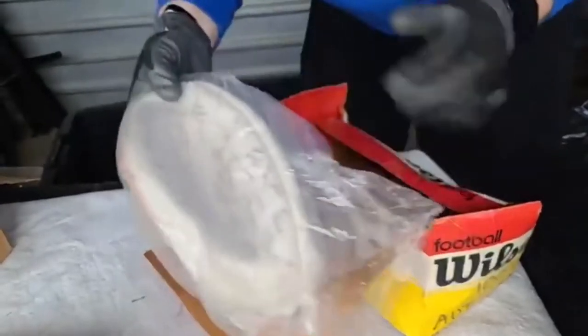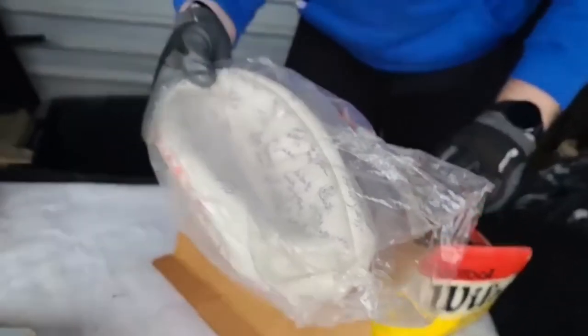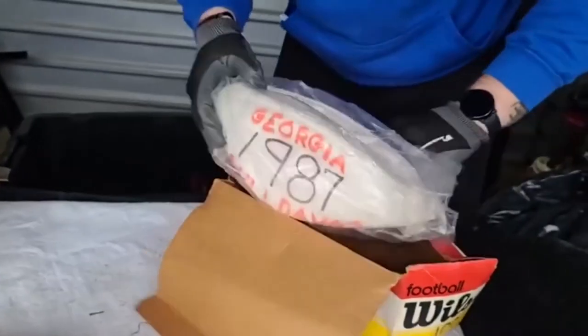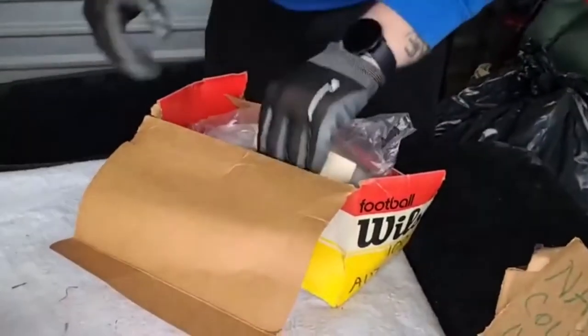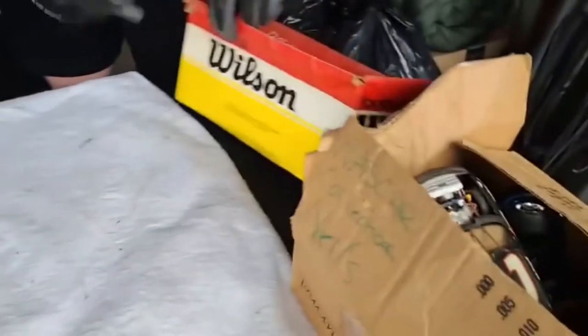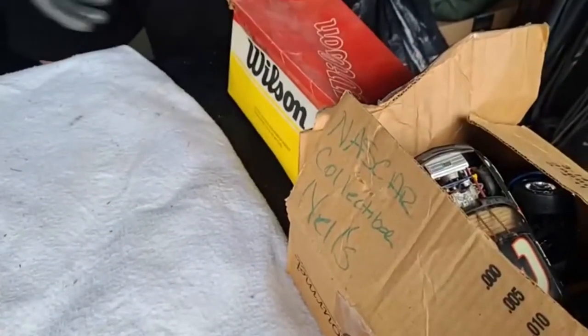87 Georgia Bulldogs - that's cool. Well, that's going to be some very nice ones. It's even still got the Wilson football box and everything.